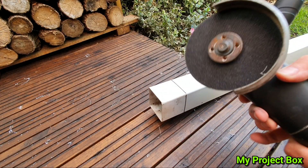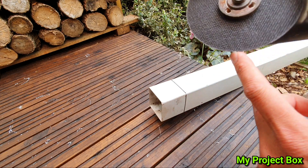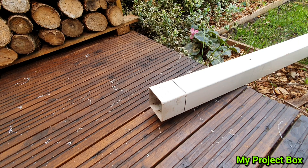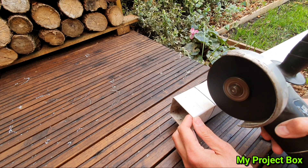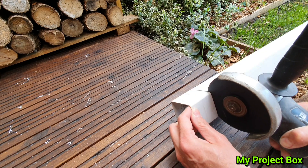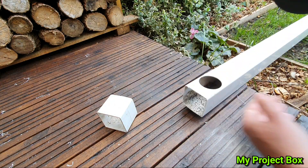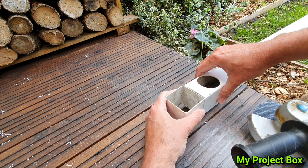I found a good way to cut it is just to use an angle grinder with one of these really thin discs on it, because it doesn't chip or break the plastic — it just melts through it really quickly. Let's give it a go. Now we can simply cut a little square to cap off that end.